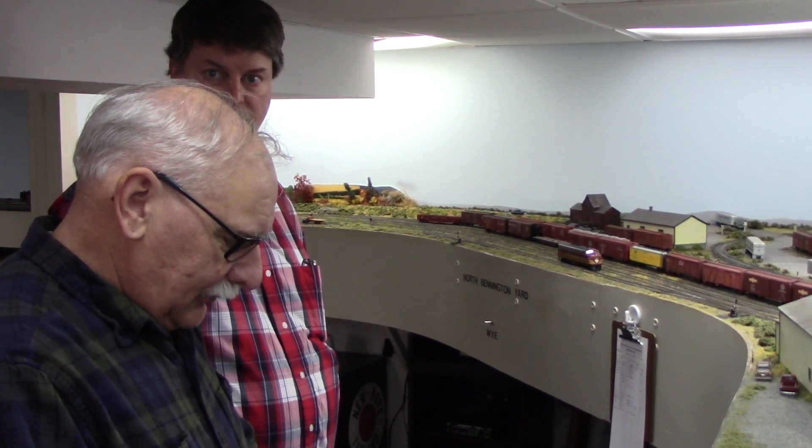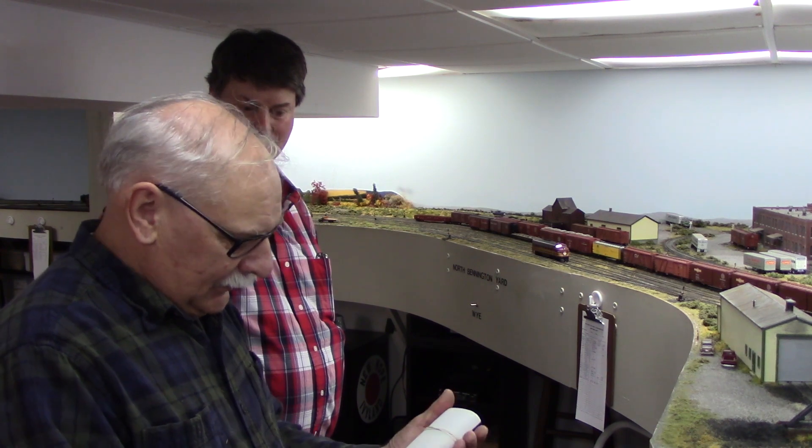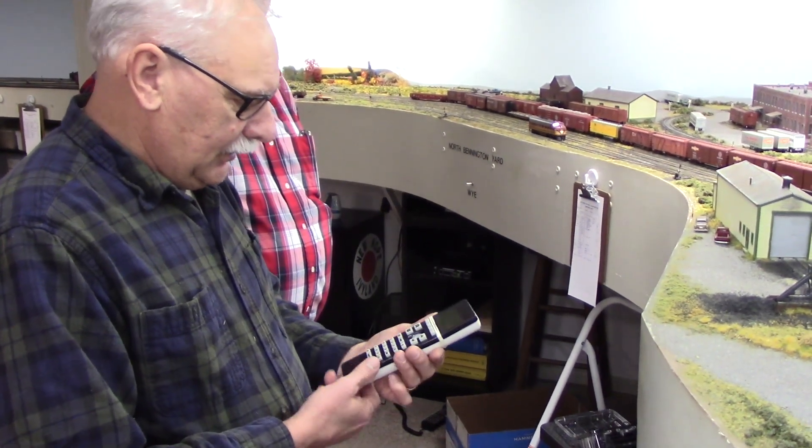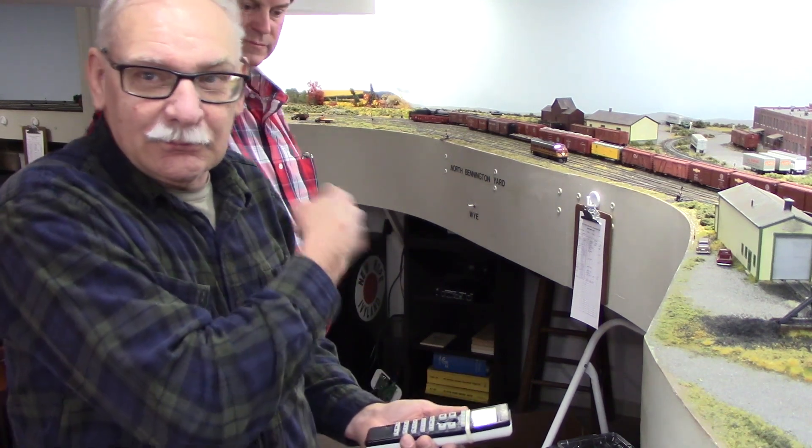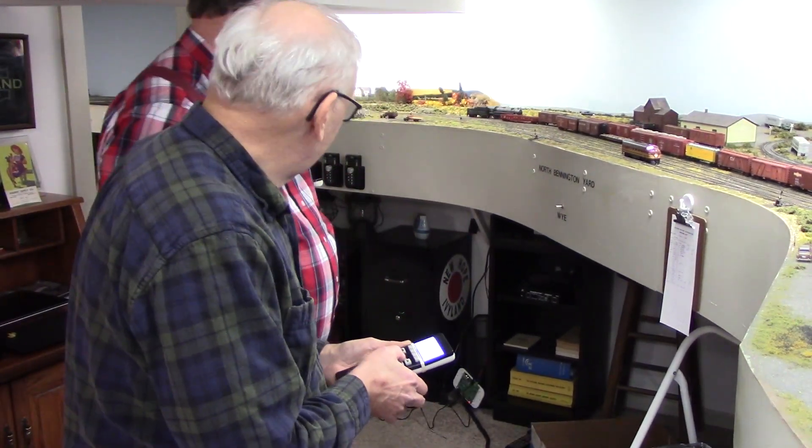Rich is really liking his throttle. He does like it — you can see he has a tight grip on it. He prefers the black over the white; the white is a prototype version. The final version will probably be black. There's also a mini version — a blue one — as another variant. The shape of this throttle fits your hand well because it tapers in. It's not too big, unlike the NCE throttles which can be a little large.